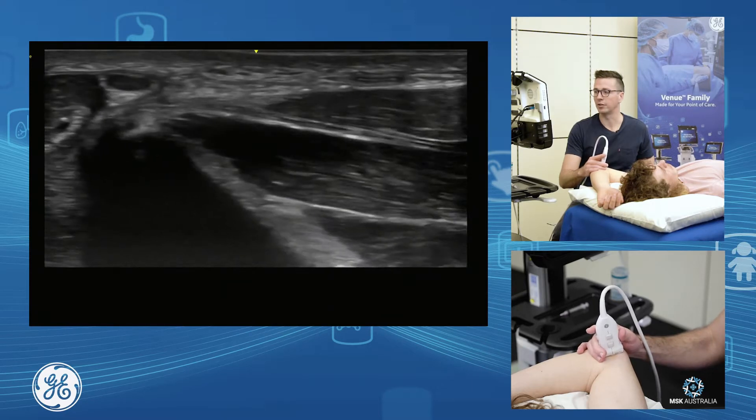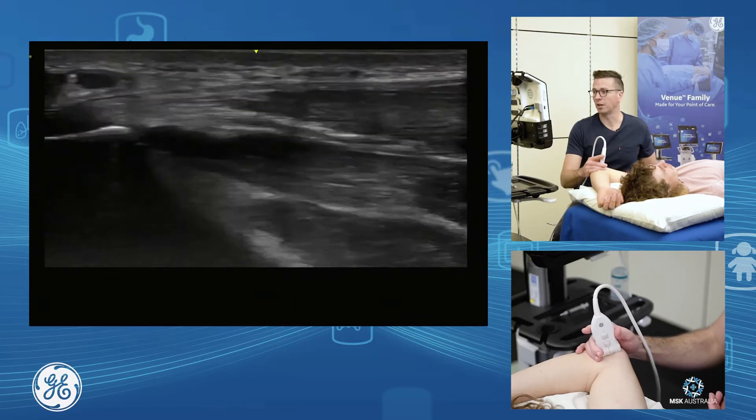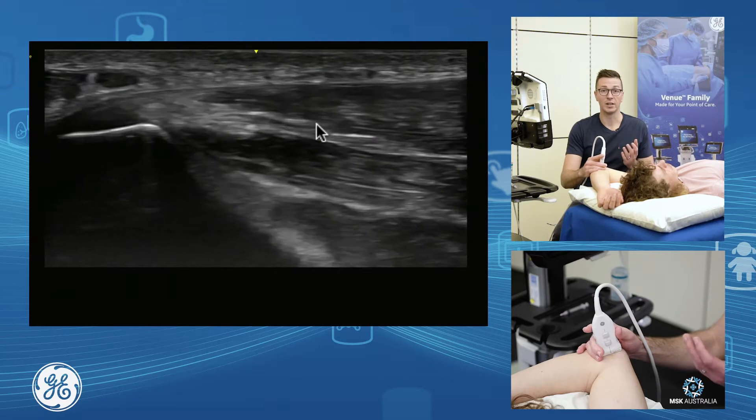Now I fan through that enthesis, so I can do enthesis assessment, proximal tendon assessment, and I can assess the proximal musculotendinous junction. There's our common flexor.